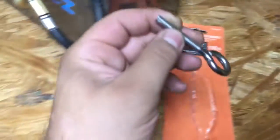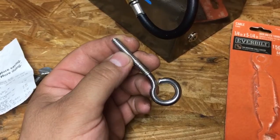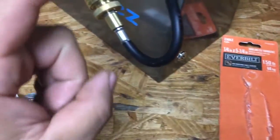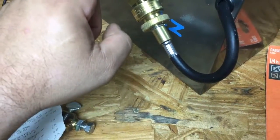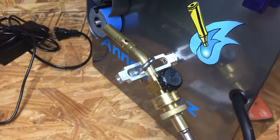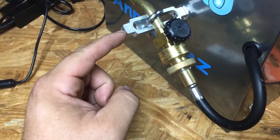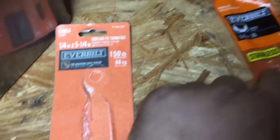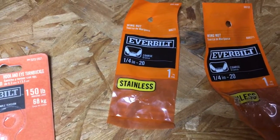This turnbuckle: one side comes with a hook, the other side a loop. The side with the loop actually has a reverse left-hand thread — lefty tighty, righty loosey — you're not gonna need that, it's trash. The side with the hook is the side I modified, cut shorter, and I'm using to hold the torch. That one has normal right-hand threads. So the loop side is garbage — only one side is going to have a normal right-hand thread.